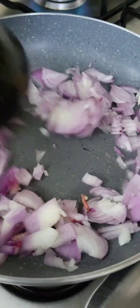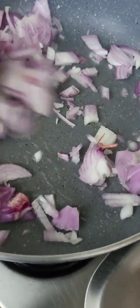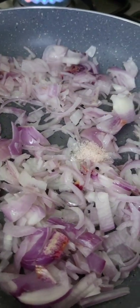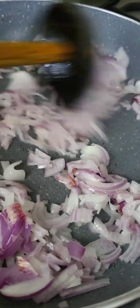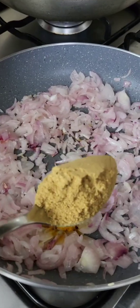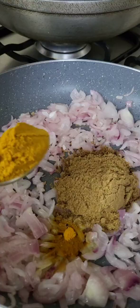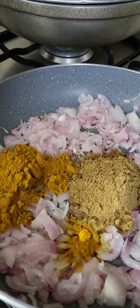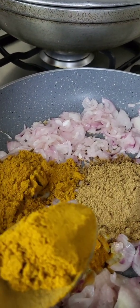Put the gravy into the pan. Add 1 tablespoon of chicken sauce and serve the meat as well. Add 2 tablespoons of chicken sauce and throw it into the pot.